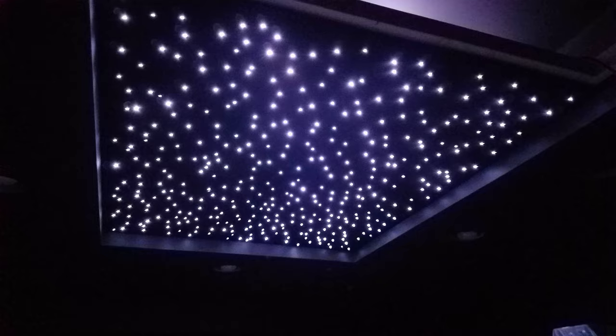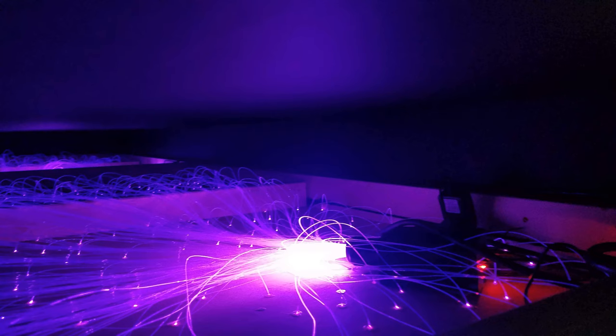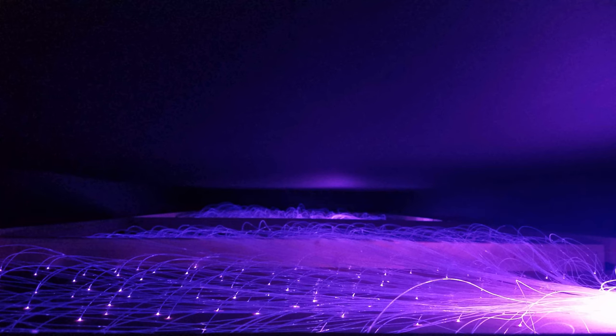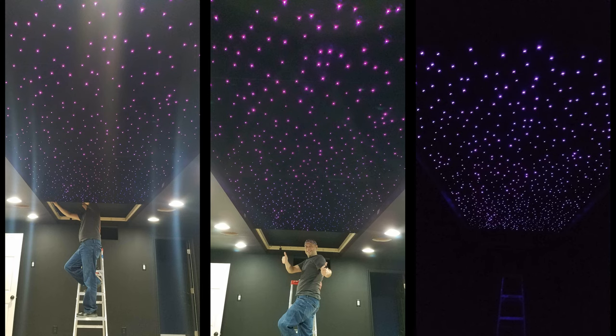With the panel completed it's time to place it in the ceiling. Using black construction screws I zip a few around the entire perimeter using the frame I installed earlier as the mounting point. Plug in the optics and check above the panel — it looks like there's good clearance between the optics and the finished ceiling. I'll go ahead and install the remaining panels being sure to plug in the fiber optic kits along the way.